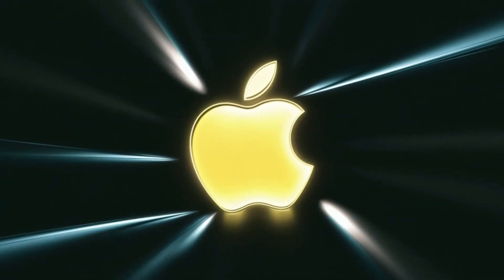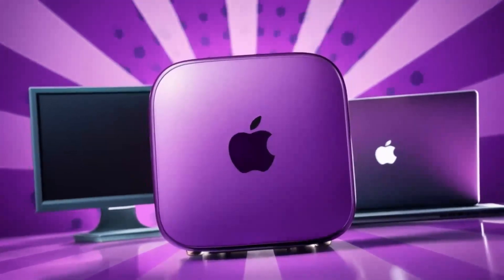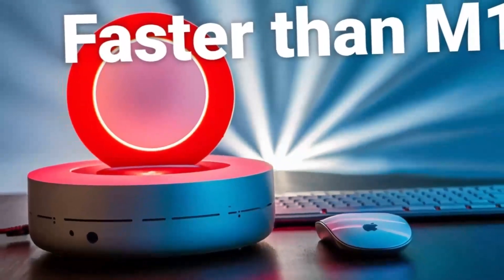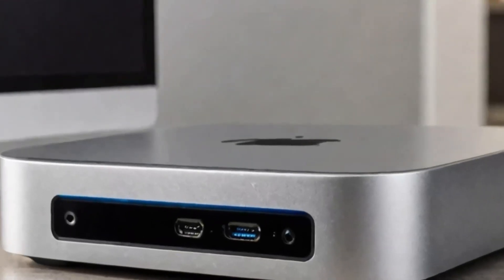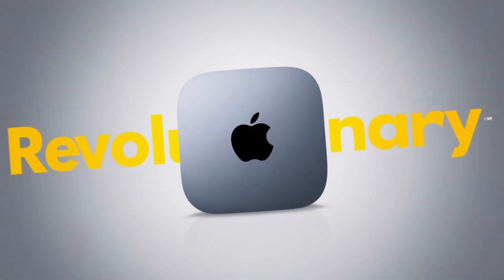I hope this deep dive into the Satechi Mac Mini M4 Hub has provided you with a clearer picture of its capabilities and how it might enhance your workflow. Thanks again for watching, and I look forward to catching you in the next video. Stay productive, keep innovating, and see you soon! In conclusion, the Satechi Mac Mini M4 Hub is an excellent choice if you're looking for a sleek, high-performance hub designed specifically for Apple users.